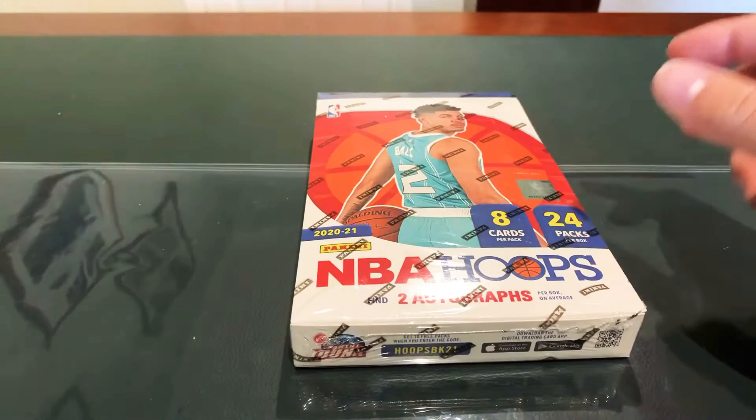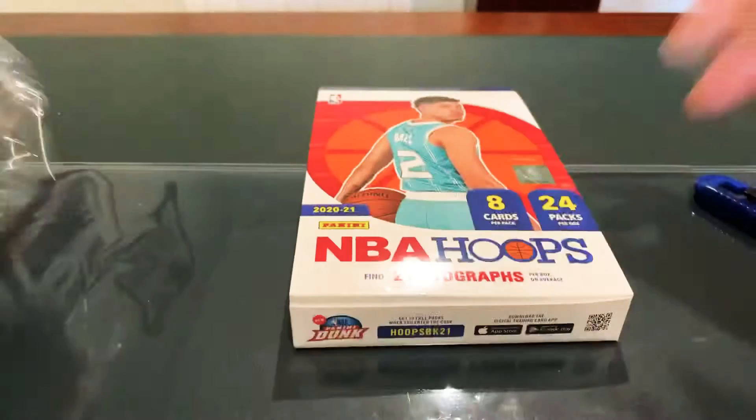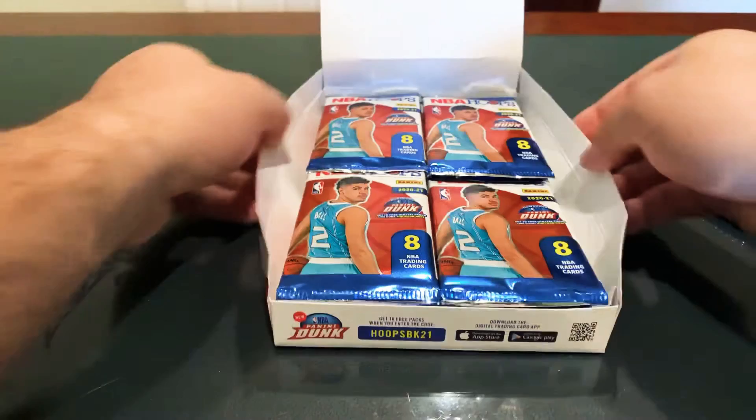The NBA Hoops Hobby. Follow me on Instagram at Card Man Brandon. If you like the content on YouTube, drop a like, subscribe, ring the bell to be notified when I post. Let's have some fun in this Hoops Hobby Box.